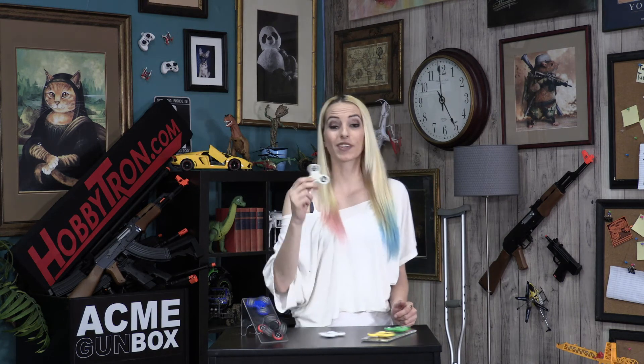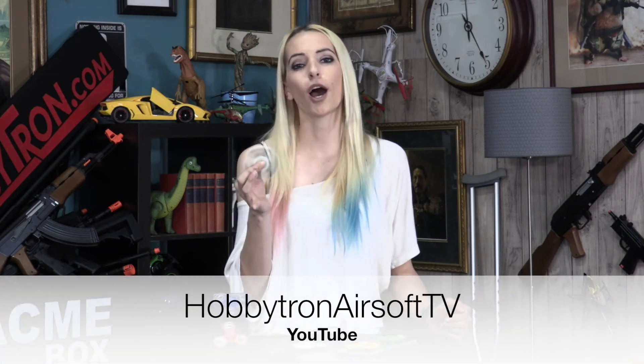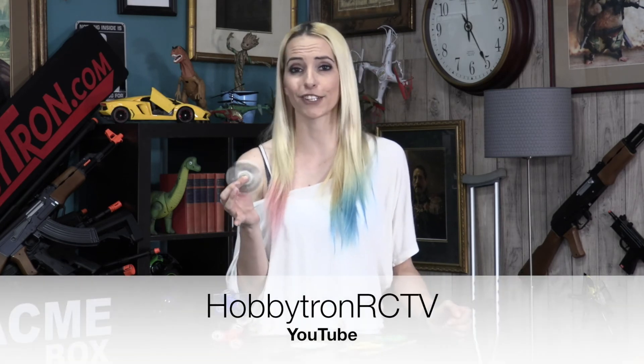So if you guys aren't up for making something on your own, get on Hobbitron.com and we'll hook you up with a free fidget spinner. We are always doing awesome stuff like this here at Hobbitron. So if you don't want to miss out, make sure you subscribe to our YouTube pages Hobbitron Airsoft TV and Hobbitron RCTV. Make sure to give us a like on our Facebook page and follow us on Twitter. What are you still doing here? Go on Hobbitron!